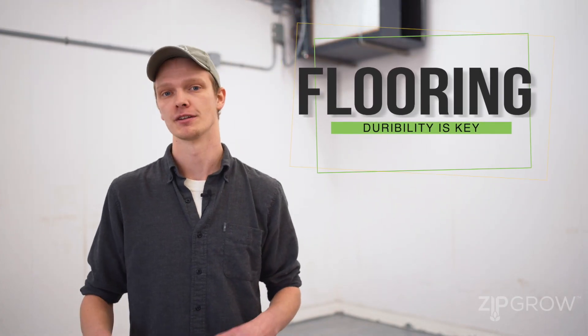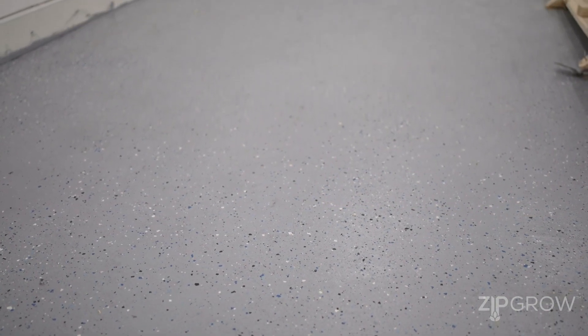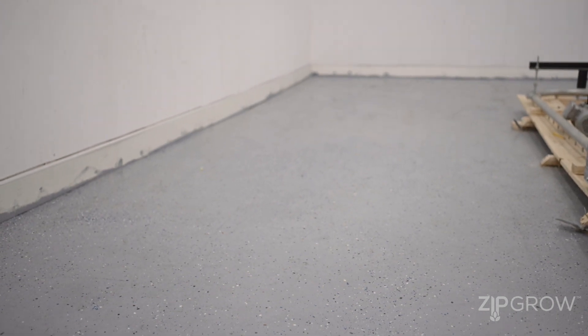Another thing to consider is what's going on your floor. Here in the ZipGrow farm we actually ground down the floor and applied an epoxy coating. Epoxy is typically more expensive than floor paints or other treatments, but you get what you pay for. Higher quality epoxy is worth it to waterproof your floor, protect it, and make cleaning and disinfecting a lot easier. You can also get epoxy floors with pigments like titanium dioxide, which help reflect light and improve the quality of light in your room onto your crop.